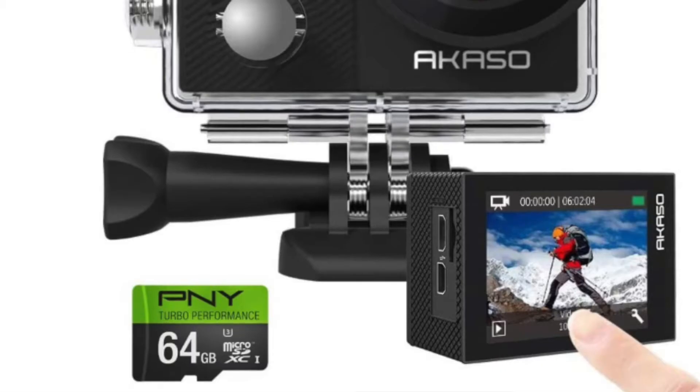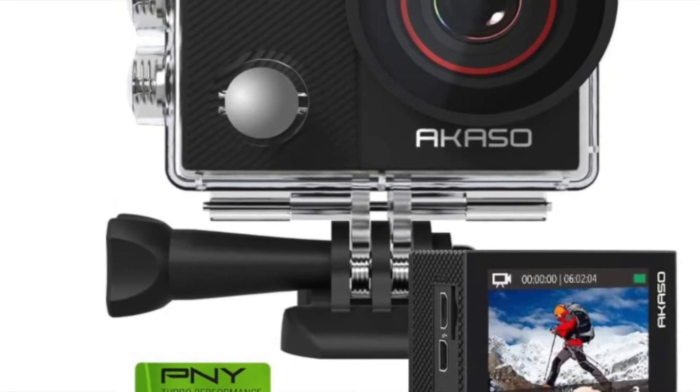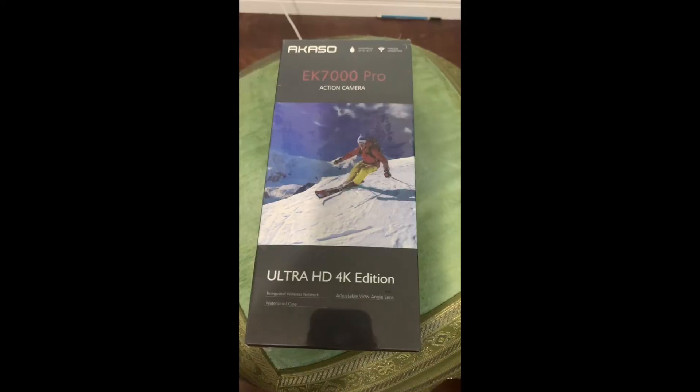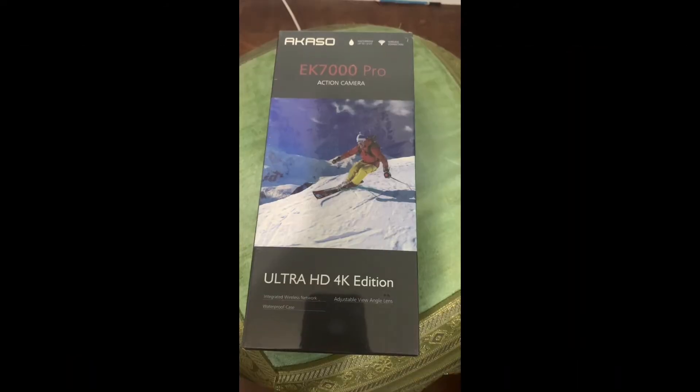It records at 4K ultra HD. It has shock sensitivity so it won't be shaky. I'm pretty much gonna mount this in the corner of the vocal booth so the artists can get recorded and I can have footage for them if they want it.